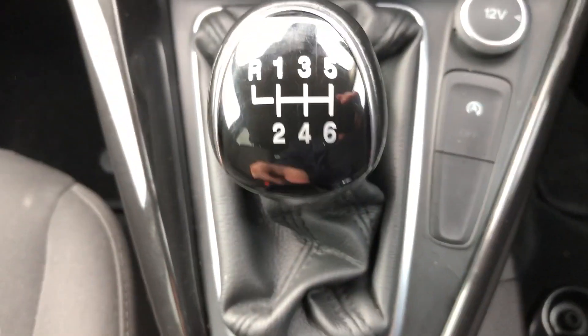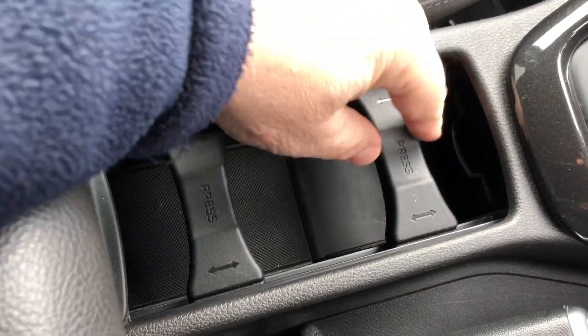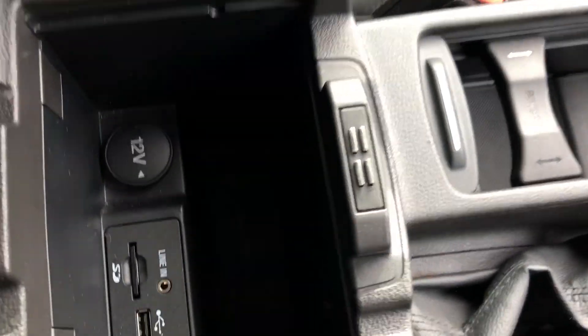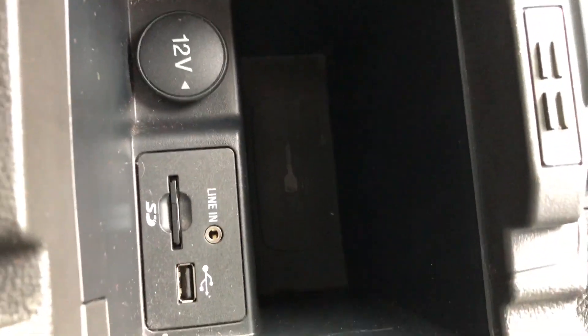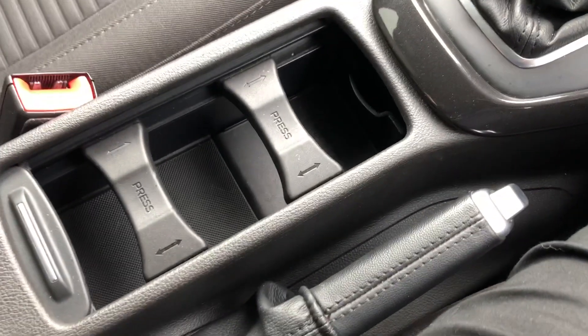Auxiliary port, USB socket just there, 12 volt socket. 6 speed manual gearbox. Adjustable slidable cup holders, and a little tray there for your change or whatever. If you lift it out you've got another 12 volt socket. There's your SD card in there — that powers the sat-nav — and another USB socket as well.